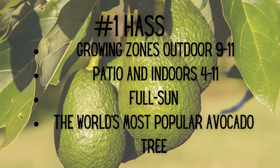Hass Avocado Tree growing zones: 9 through 11 outdoors, or on the patio and indoors zones 4 through 11. Full sun required — and it's the world's most popular avocado tree.